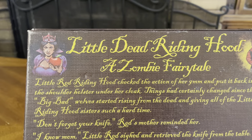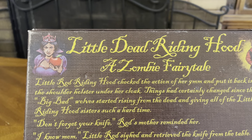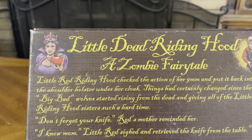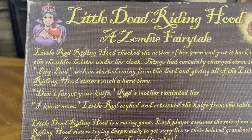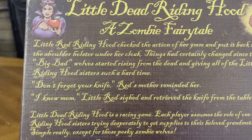Little Red Riding Hood checked the action of her 9mm and put it back into the shoulder holster under her cloak. Things had certainly changed since the big bad wolves started rising from the dead and giving all of the Little Red Riding Hood sisters such a hard time. 'Don't forget your knife,' Red Mother reminded her. 'I know, Mom,' Little Red sighed and retrieved the knife from the table. 'Duh.'